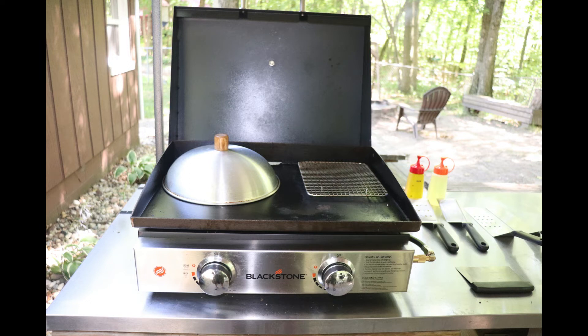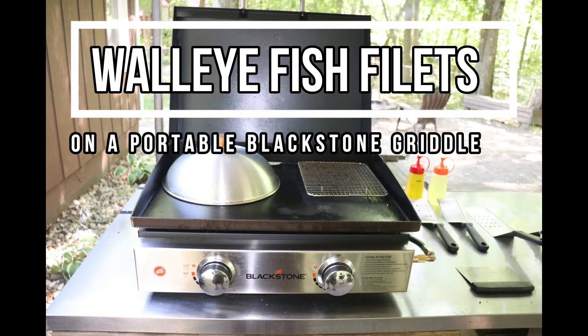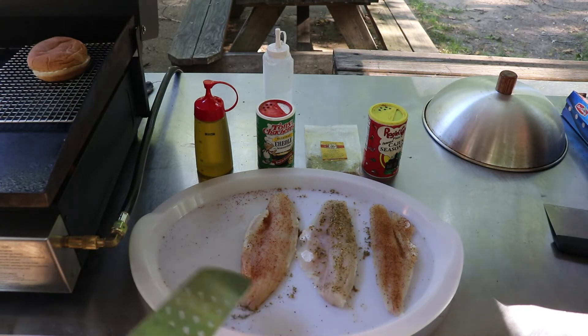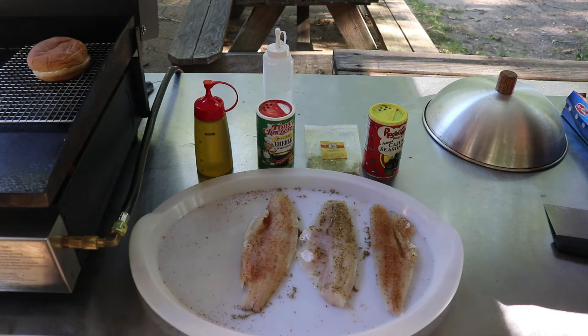Hello YouTubers, today's video I'm going to be doing a walleye fish fillet dinner on my portable Blackstone griddle. I've got three fillets of walleye and that came fresh from Lake St. Clair via my close and personal friend across the street who lives over there.